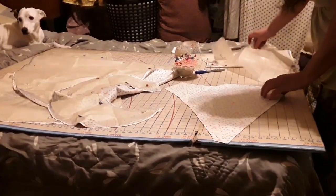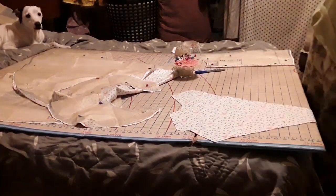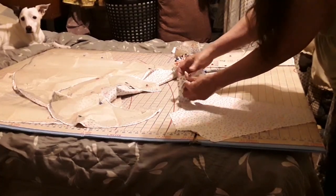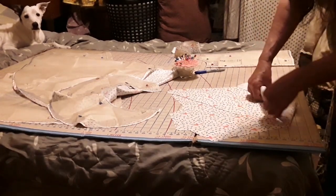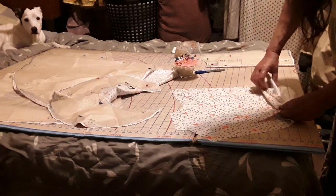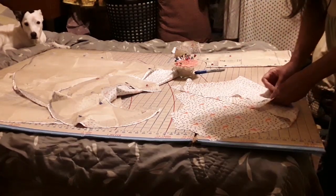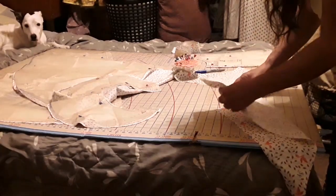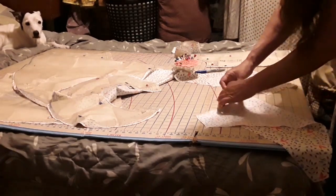All right. I have that one, and those did do it, so we're doing good on that part. Let's put this over here. Now I'm going to take one of these. Here is that one, and then here we have those two, and we're going to put them together. It's supposed to line up. There we go. It's not working out.